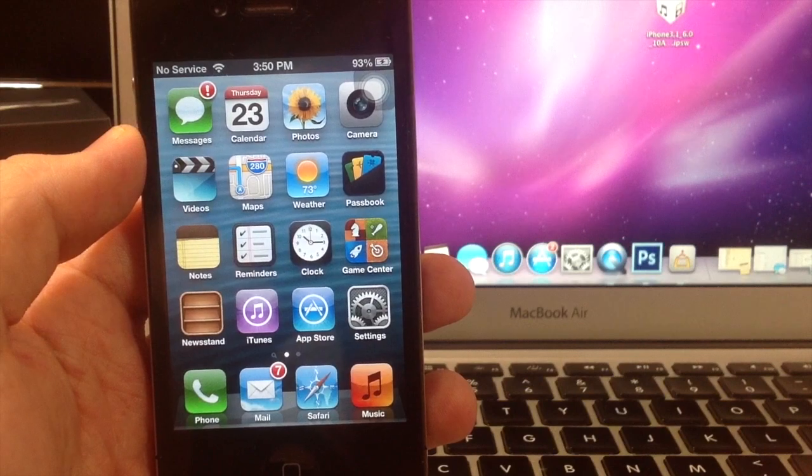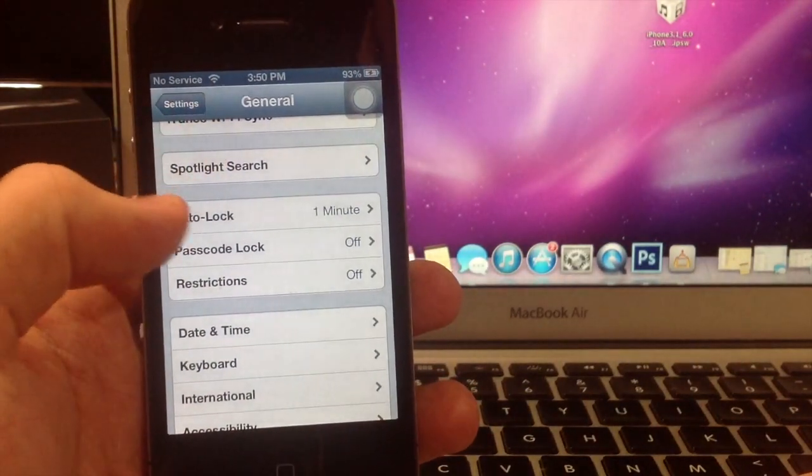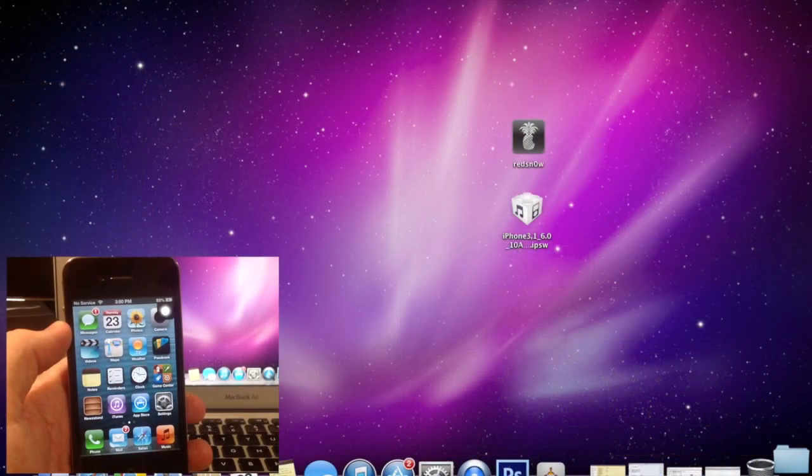Now to get started, I'll show you that this iPhone 4 is on 6.1.3 by going to Settings, General, About — and you can see right there that it's 6.1.3. Just so you know, I won't be editing out any of the wait times in this video for the jailbreaking process, so you'll know exactly how long each step should take.